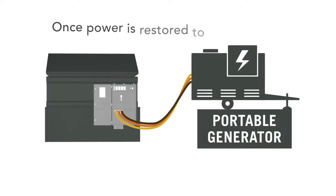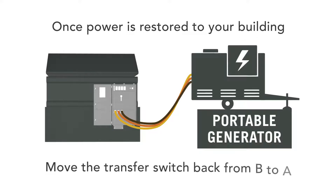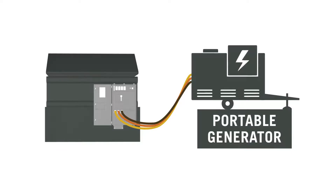Once power is restored to your building, move the transfer switch back from B to A. Then simply shut off the generator, remove the cables, and safely transfer your facility back to source one normal power.